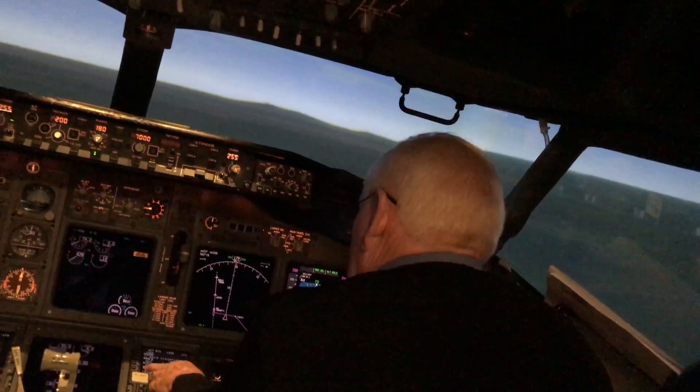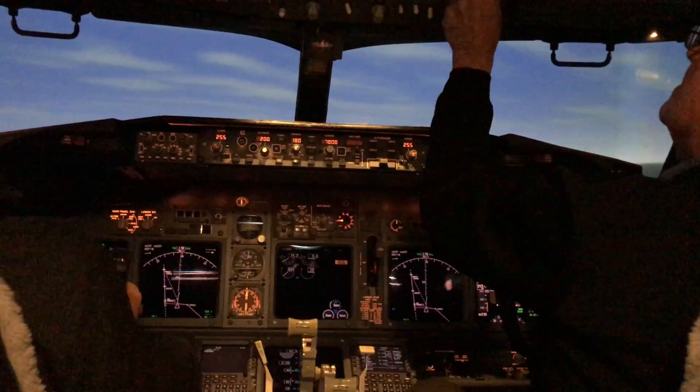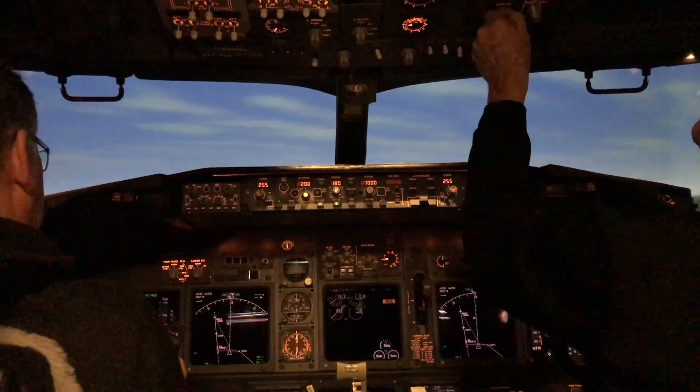What's the field elevation here? 5,350. Mile high. That's right.